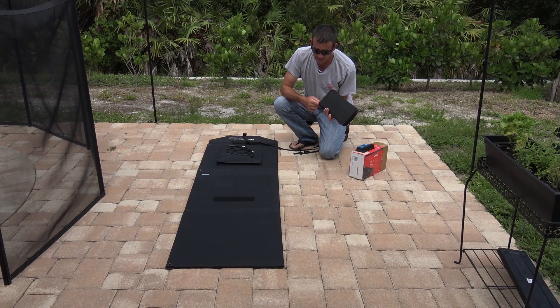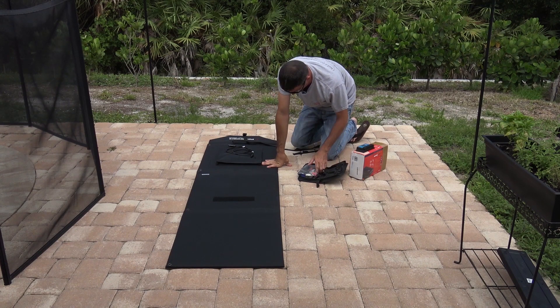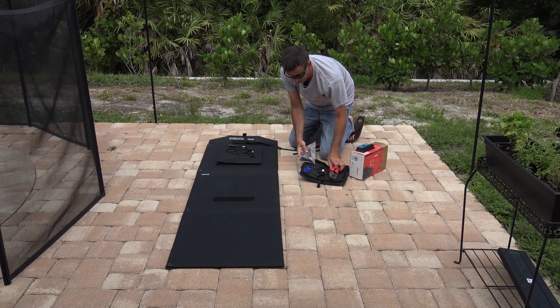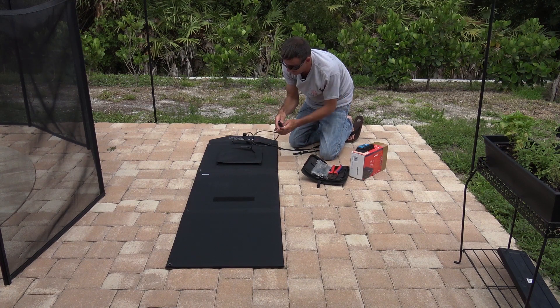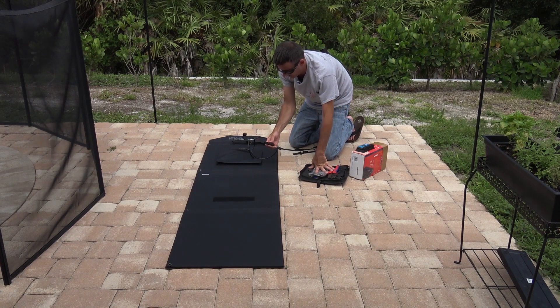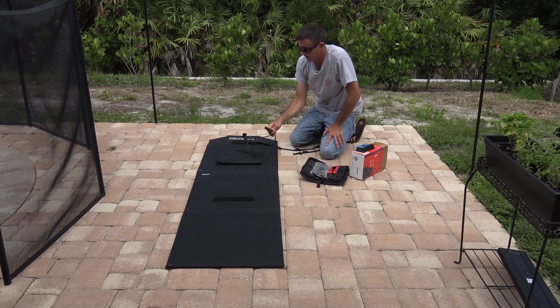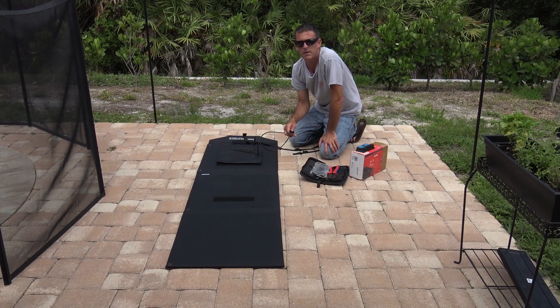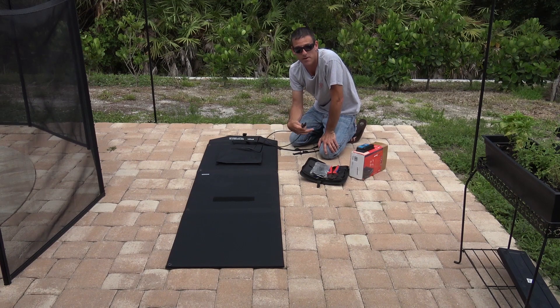Here's my MC4 crimp connector kit. You can see I have the crimpers, the tools, and some more connectors. I could very easily buy this on Amazon — the link is in the description — for around $20 to $25. Plug it on here and extend your cables out. One thing to remember: if you're going to extend the cable for a longer run, make sure you use a heavier gauge wire — eight gauge, six gauge — because you don't want the loss in the cable going out a hundred feet.